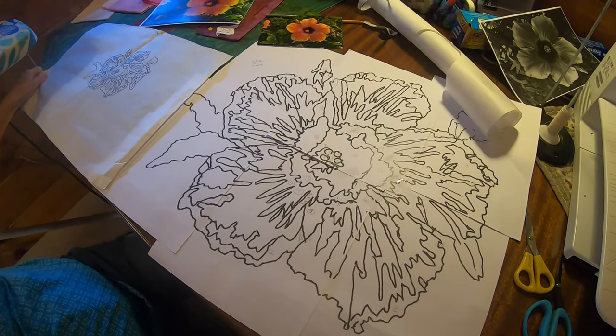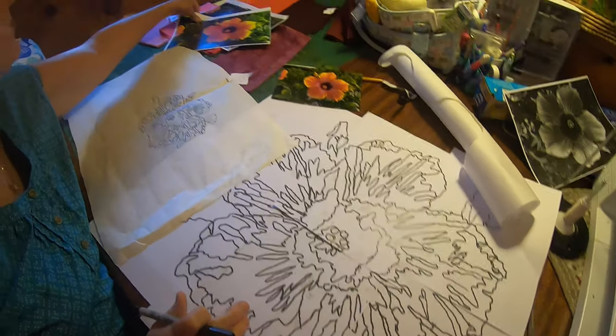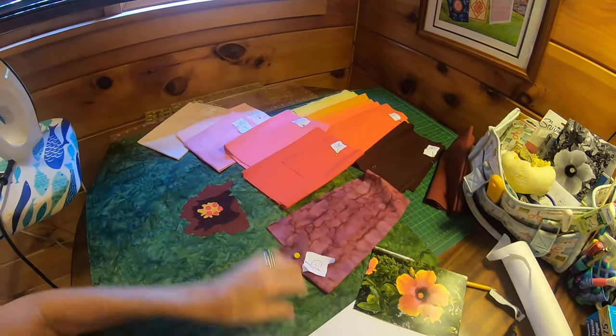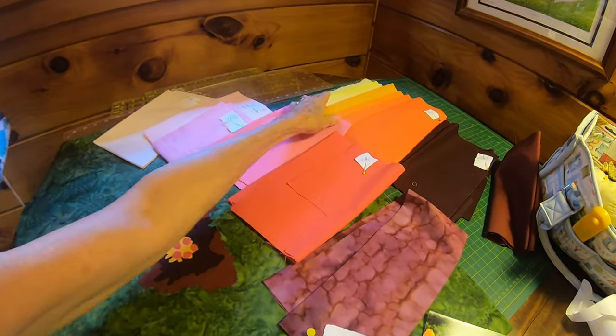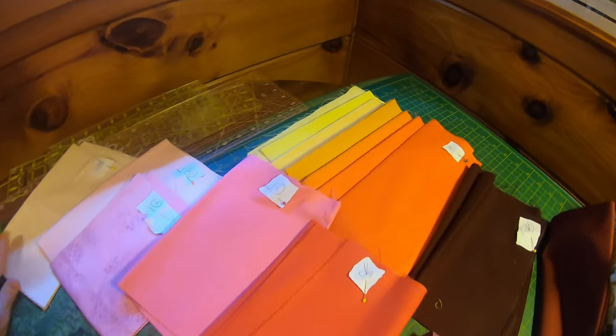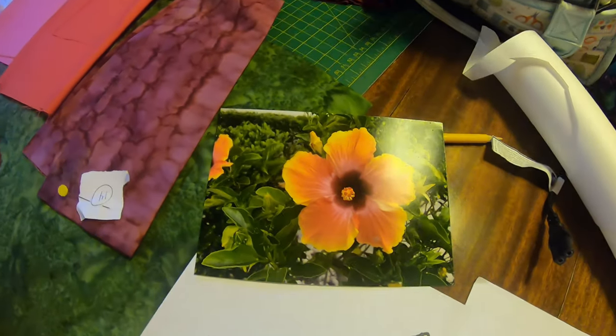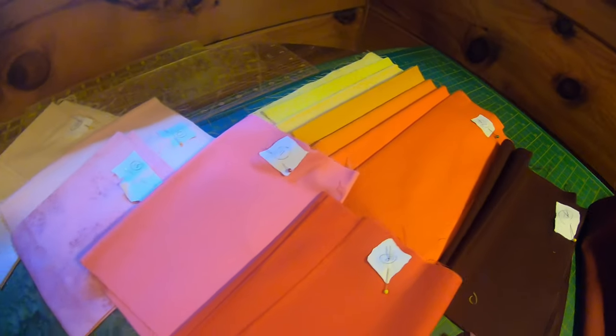Now you've made some progress — first thing you did, you picked fabric for this. There's all the fabric and I numbered it. They're all numbered. There's a good deal of the bright hibiscus colors that you can see in the original photo — yellows and reds and pinks and whatnot.